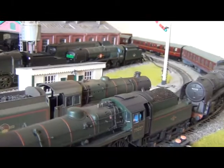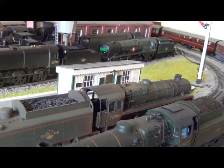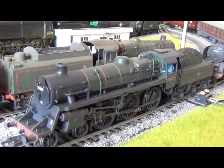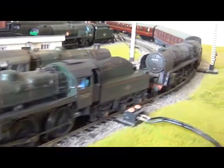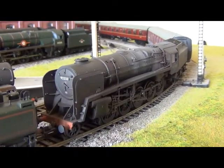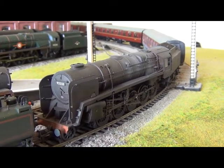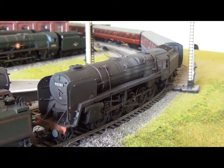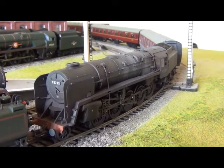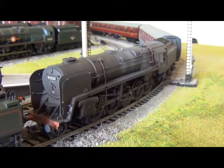And just for a bit of extra Somerset and Dorset, I've put 73096 — again, weathered — on the freight, just to add a bit of extra S&D touch to it. Finishing with the model of the 9F, brilliant Bachmann — a winner. They've really gone out of their way to get the weathering in particular on the loco really very good.